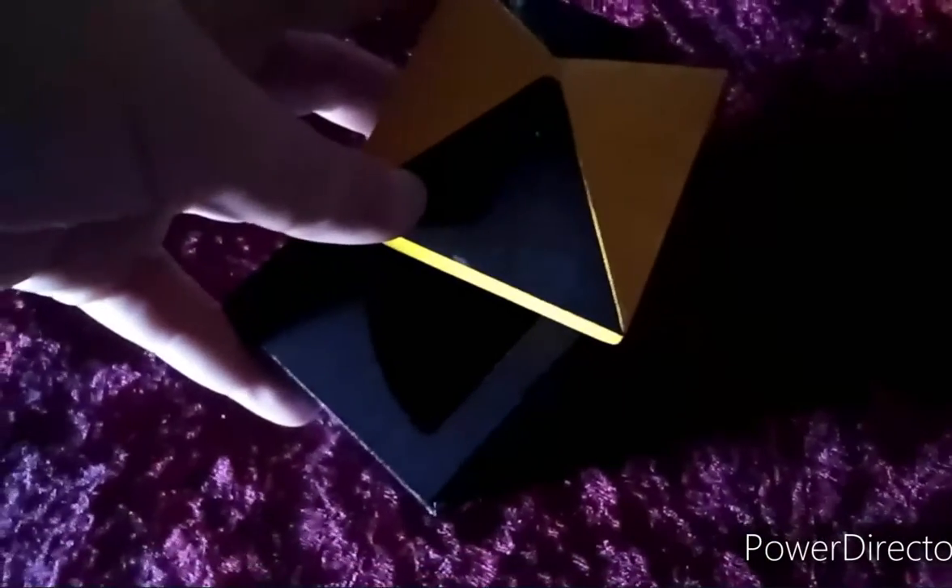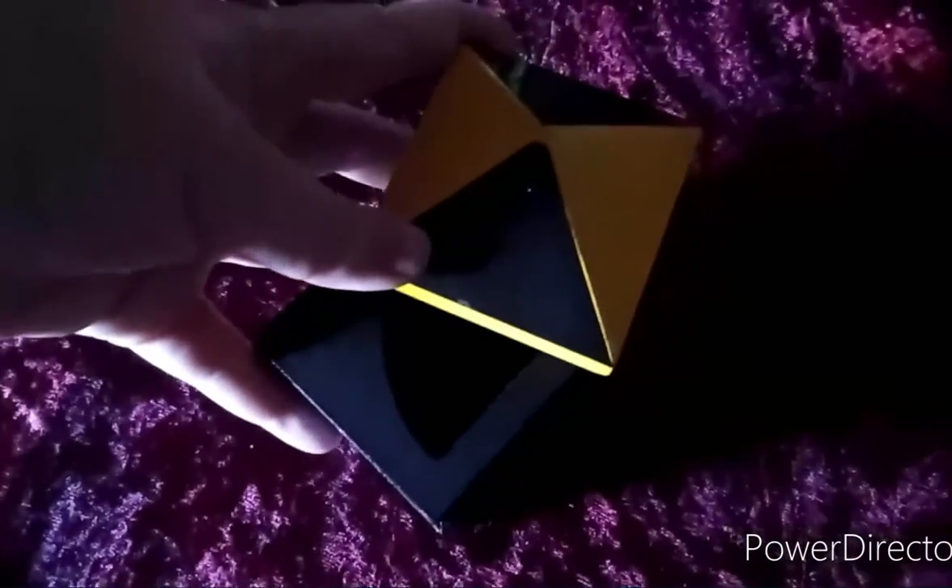Ooh, nice. Ta-da! Unicorn magic. Ooh, it's gone.